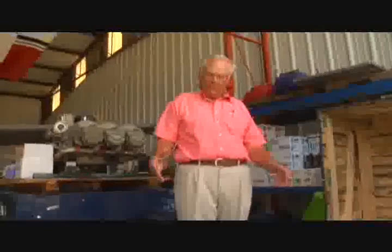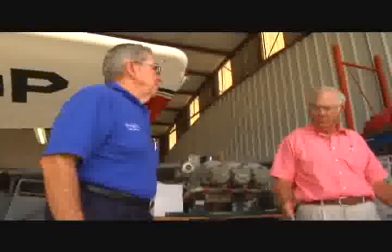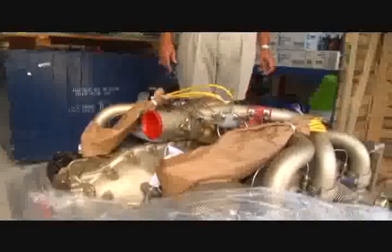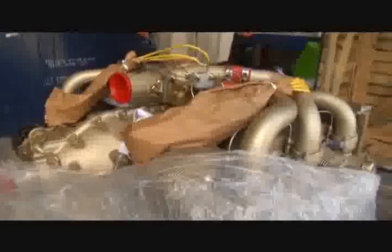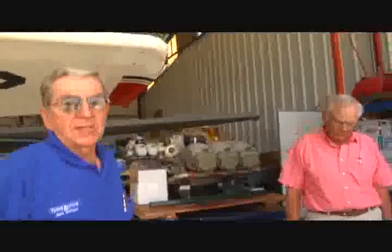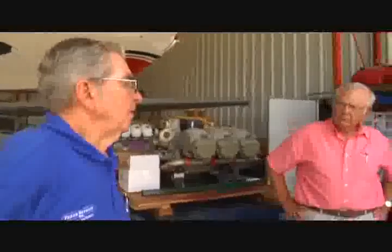Can you tell me something about the differential in weight — this engine versus my current engine? This engine weighs about 40 pounds more than your current engine. However, we set the engine back toward the firewall seven and a half inches. This engine sits to the rear seven and a half inches, which reduces the engine overhang load on the firewall. The center of gravity will move forward just a little bit, maybe three-quarters of an inch.